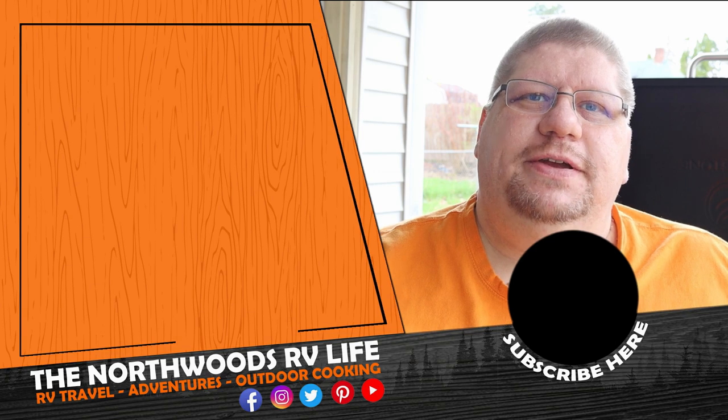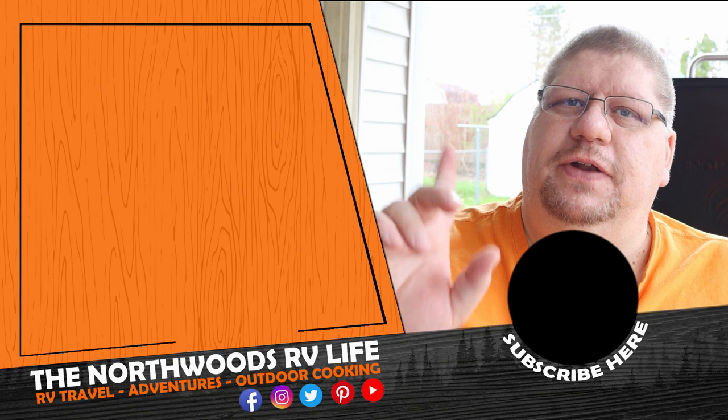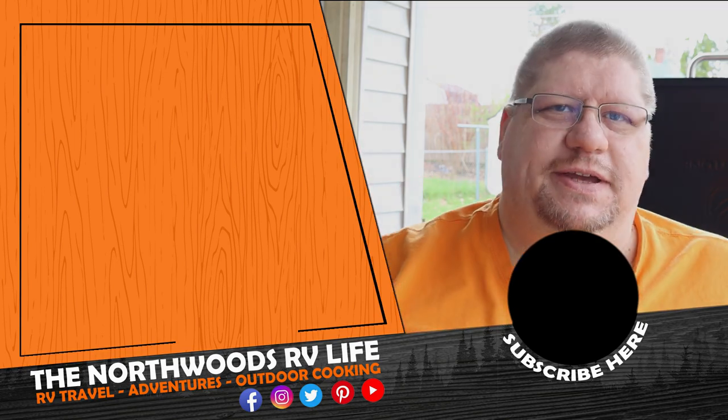If you liked the video, give it a thumbs up and comment below. Make sure you hit that subscribe button, and if you're looking for something to try cooking, check out the video right here. We'll see you out there.